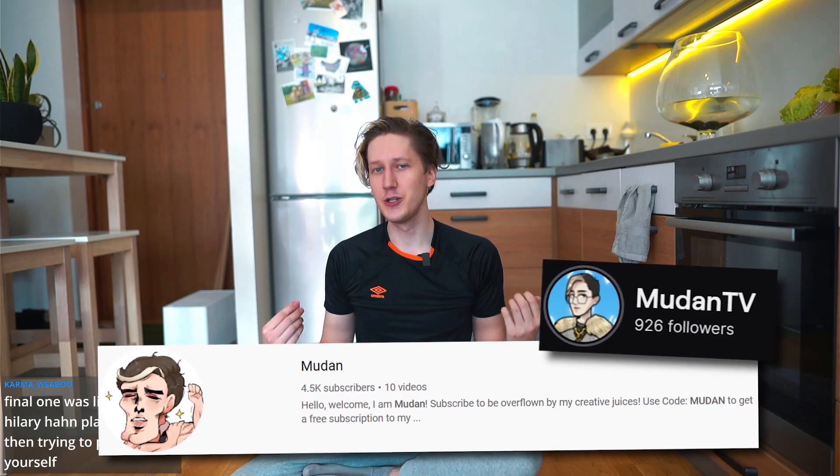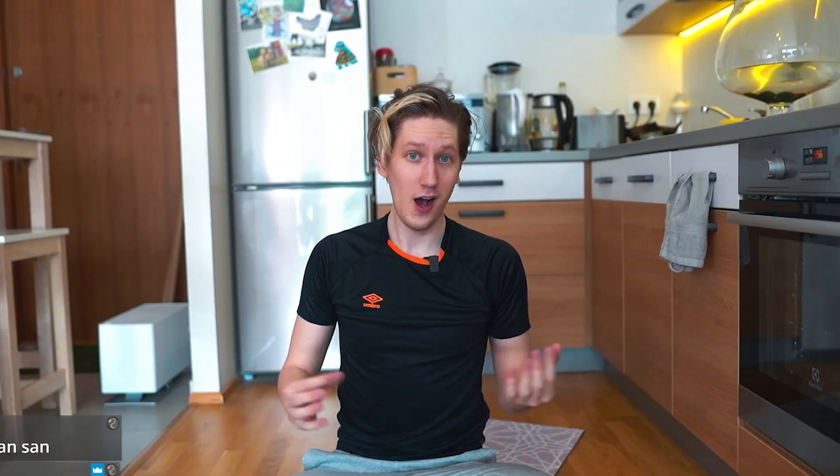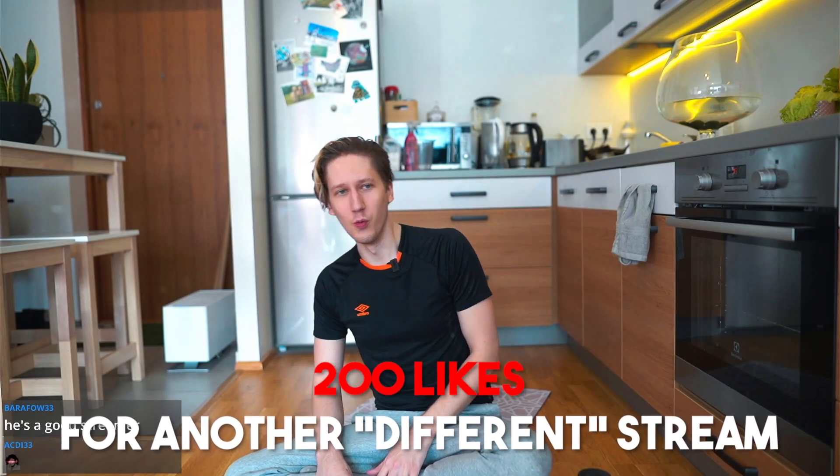Thank you guys so much for sticking around until the end. And if you're watching this on YouTube, be sure to follow me on Twitch, because I do this and a lot of other stuff here live three times a week. Hit that like button — it helps me out a ton. Thank you everybody for joining this very weird and interesting stream that I'm never gonna do again.